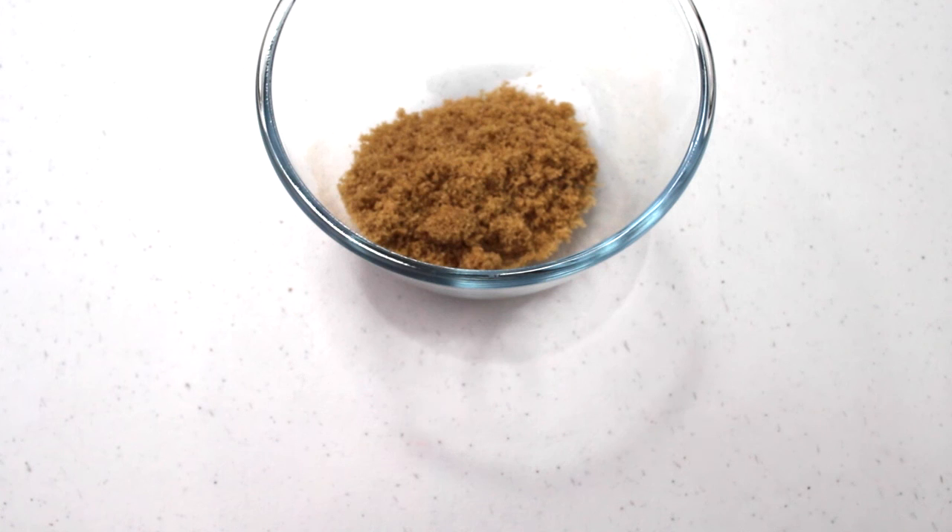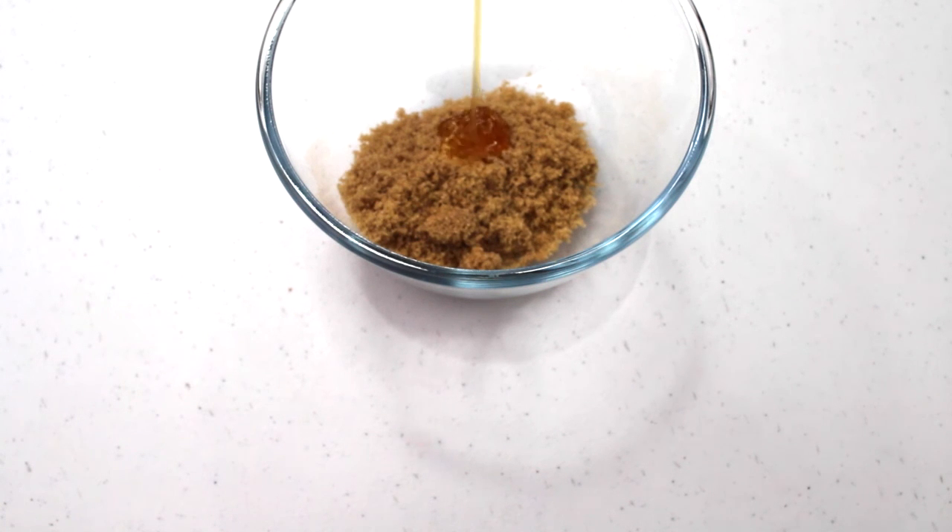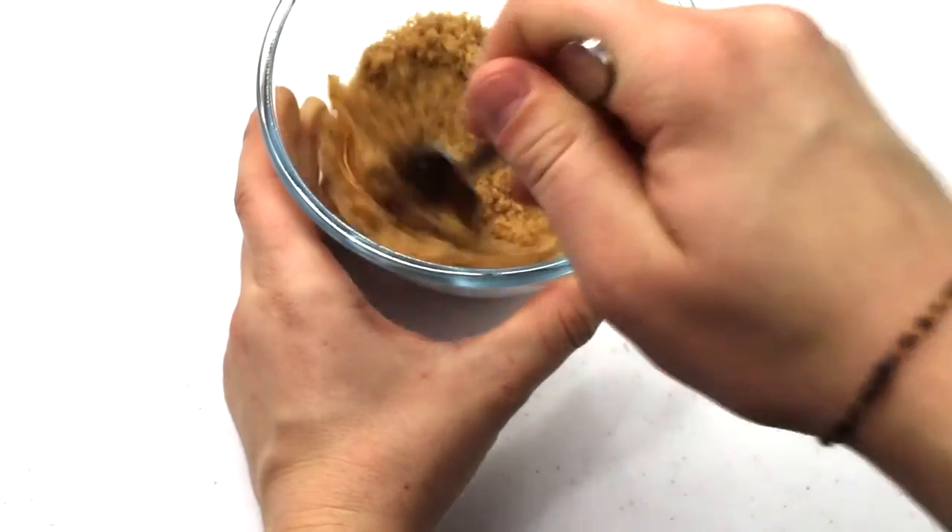We're going to start off by putting two tablespoons of sugar in a bowl. Then we're going to add in our honey using a one to four ratio.